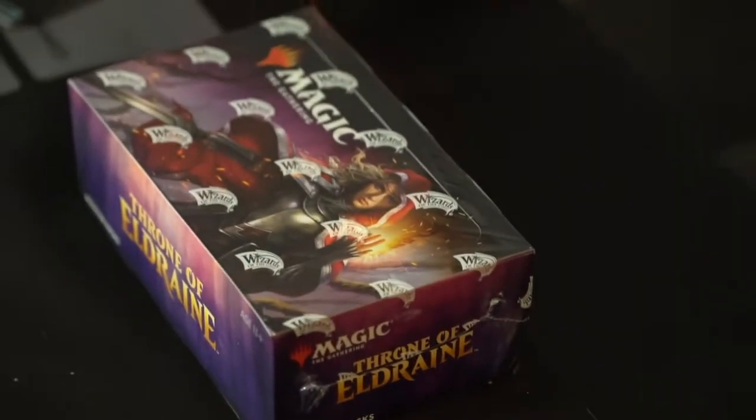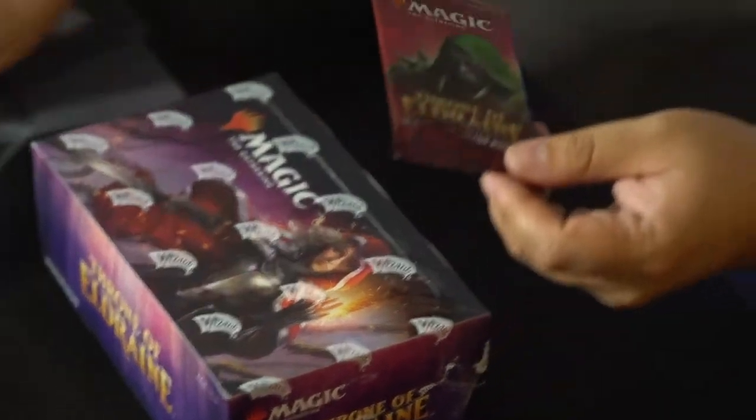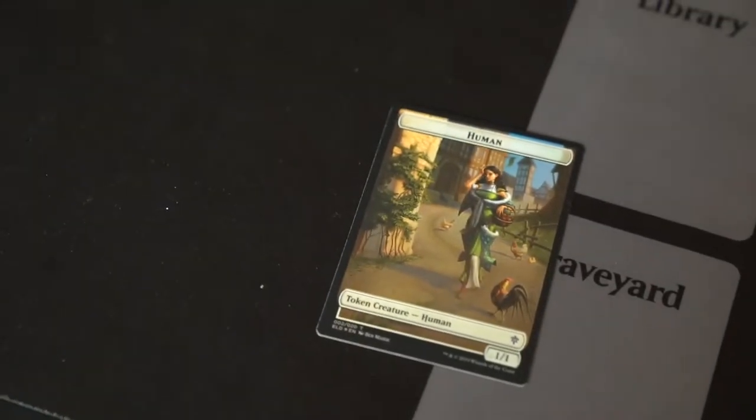We're going to open this up and see if the damage affected any of the packs. But otherwise, it's going to be a normal box opening. And we've got — I'm going to open this first — one of the collector's boosters. So I opened one at the store; they gave me two. You start with a token — a foil token.